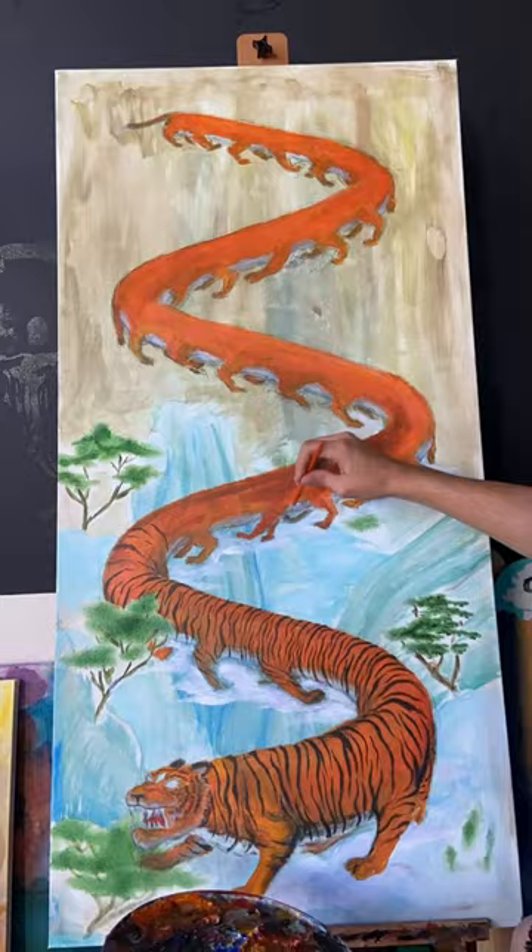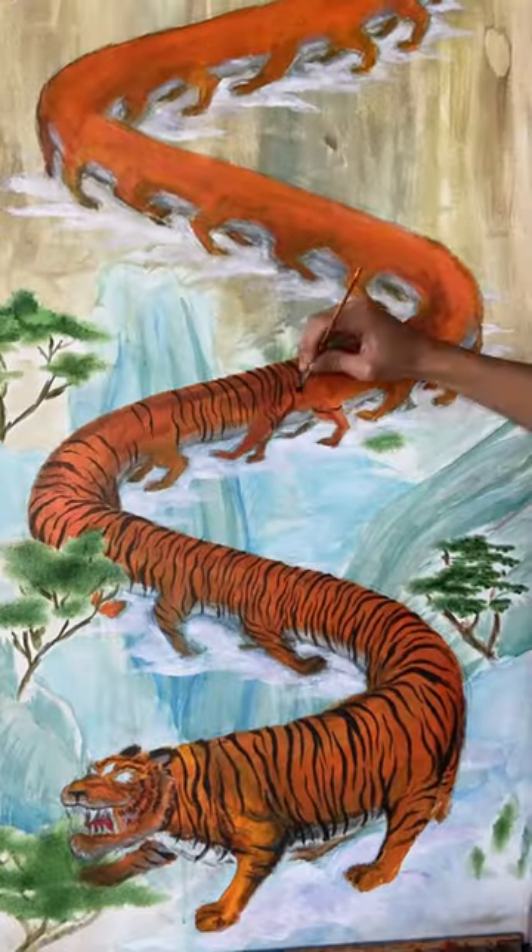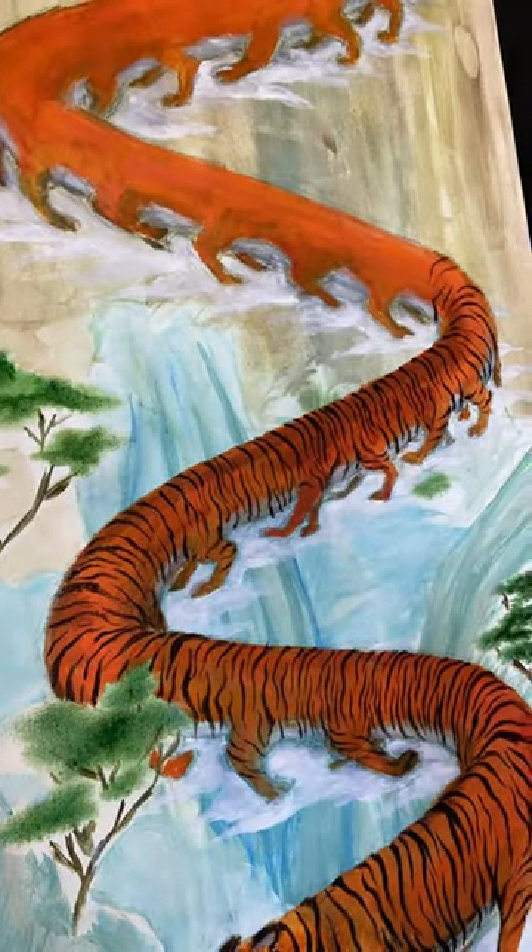so I thought, what if I combined a tiger and a centipede? Now things are starting to get interesting. But yeah, stay tuned for the final result.